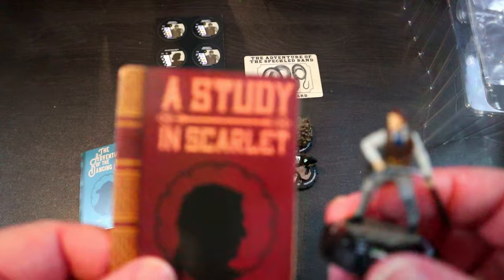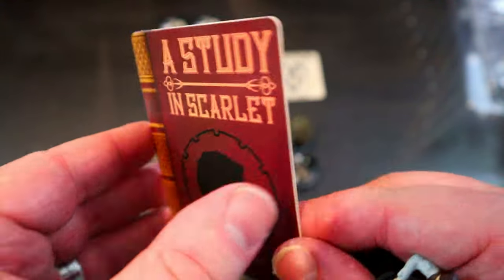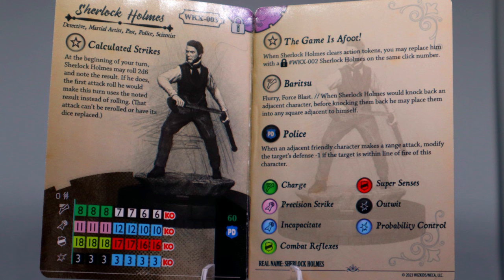Now let's look at the more fighty Sherlock Holmes with the sword cane. He has detective, martial artist, past, police, and scientist keywords. His trait Calculated Strikes lets him roll 2d6 at the beginning of your turn and note the result; the first attack roll he makes that turn uses the noted result instead of rolling, and that attack can't be re-rolled or have its dice replaced. That's really cool — it makes me think of the Robert Downey Jr. Sherlock Holmes movies where he plans out his attacks. He definitely has incapacitate for the discombobulate.